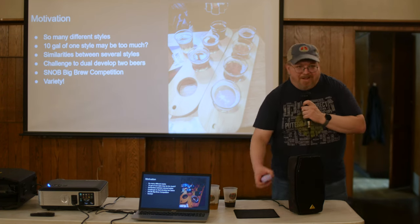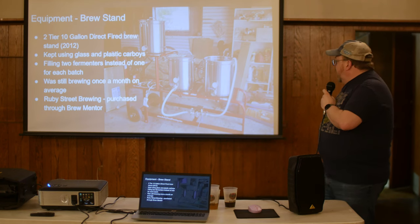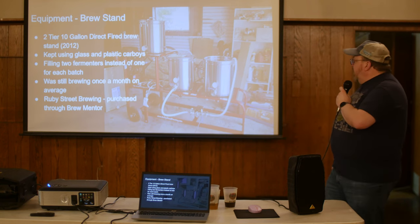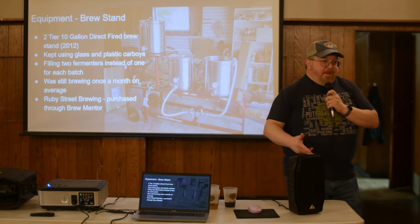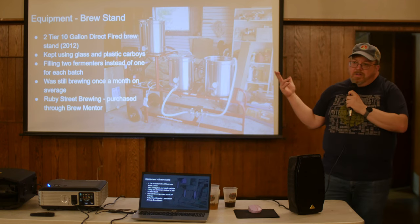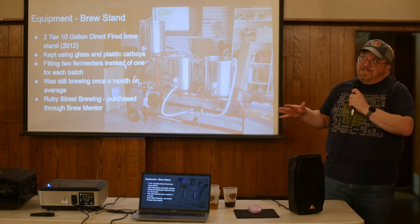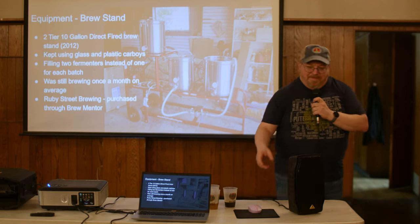In 2012 I bought a 15-gallon direct-fire system from Ruby Street through The Brew Mentor. I kept using the same carboys I used on my 5-gallon setup — just two of them instead of one. Instead of brewing once a month, I was on that pace when I first got it, but that was a lot of beer.